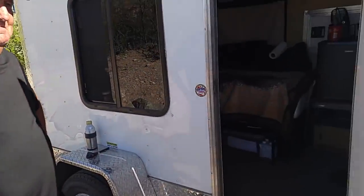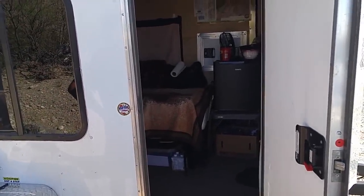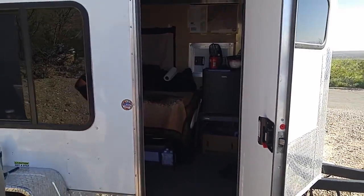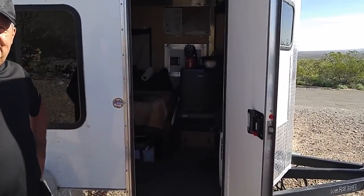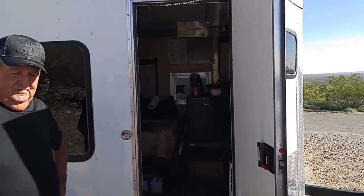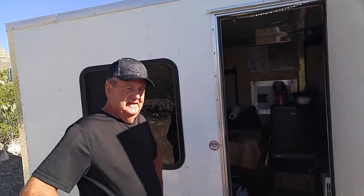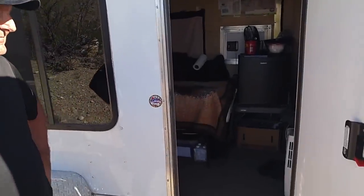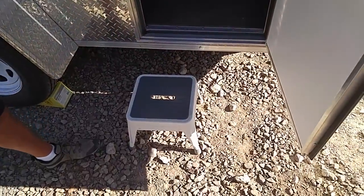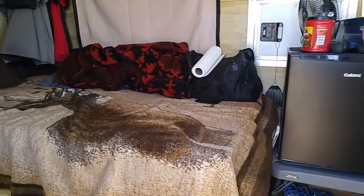So when he bought this, folks, it was a complete blank. I'm not going to walk in, but I will stick my camera in and kind of show you what we got here. What he did was just pulled this thing out with nothing, right? Right, and that was in August of last year in Florida. He's lived in it since then and just bought things as he needed them as he was driving around. He's also smart and got him a step.